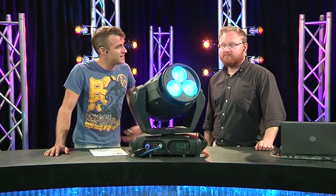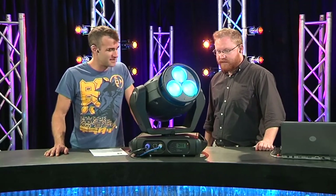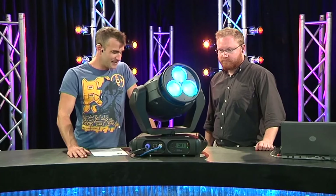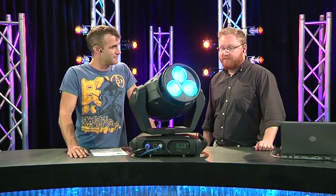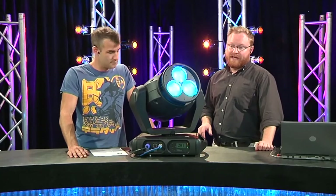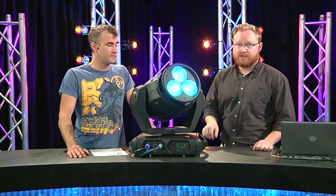Today I'm joined by Andrew Ma from Jans. Andrew, welcome back to Gearbox. G'day Jimmy. The VLX has a baby brother — they do. A lot of people out there would be familiar with the VLX, the big brother of this guy here, which is the VLX3.